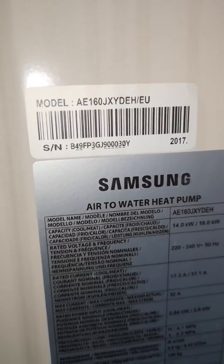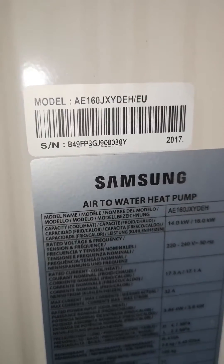If you go to the side of the unit you'll see the model and serial number. If you take a photo and send it to us, we can check if your unit is under warranty.